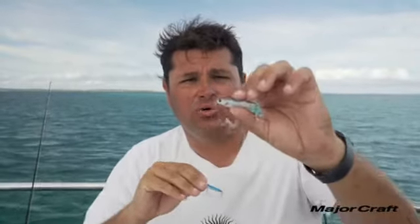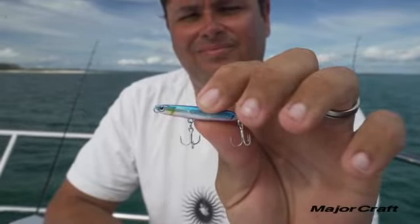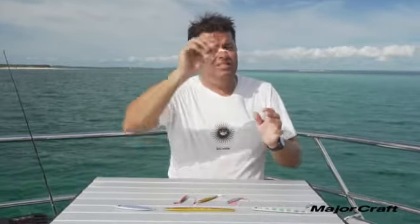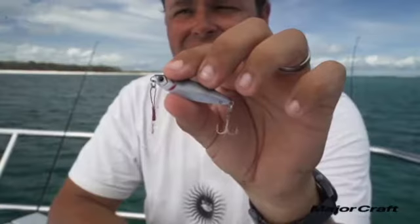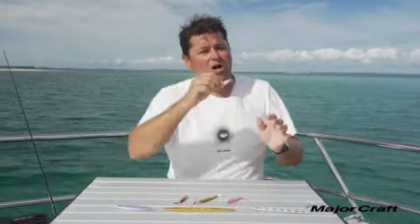There are three different types in the Jig Power Micro series: a swim, a slim, and a short. The Jig Power Micro Swim is more of a cast-and-retrieve style — throw it out and it has a wobble action as it comes back to you. The standard Jig Power Micro is a flutter-down jig, not too wide, falls straight down. Then you have the Jig Power Slim, which has a longer profile with a bit more of a wider action.